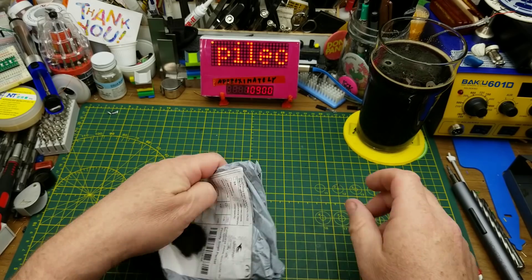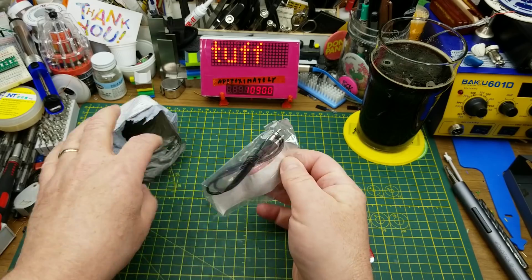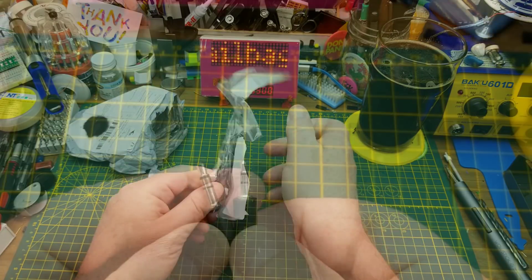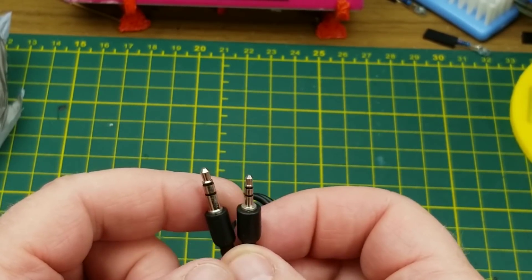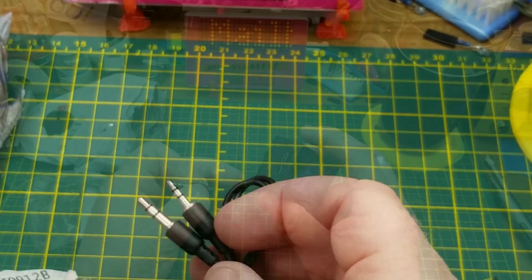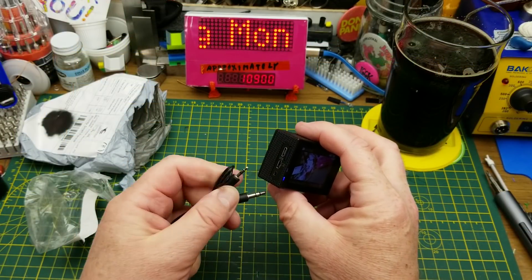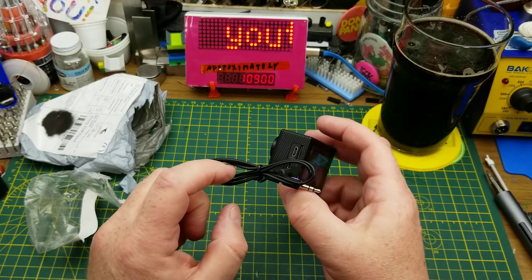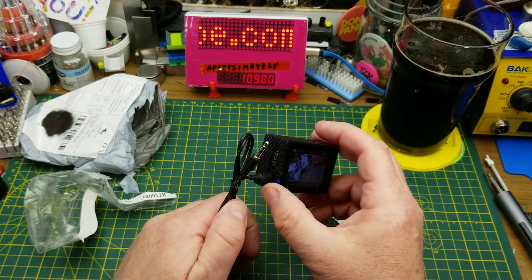First item says 'cable socket.' It is just a cable with two male connectors — 3.5 millimeter down to a 2 millimeter. This is for the little action camera; the microphone input on it is the smaller 2 millimeter one. So now I can take an output from something else and hopefully that will sound better than the microphone that came with it.